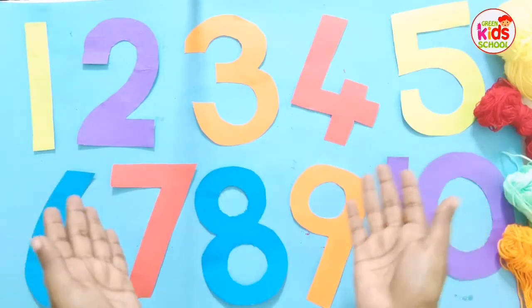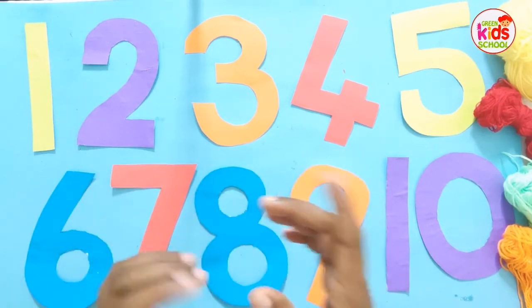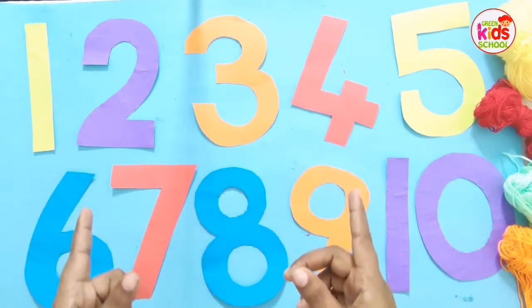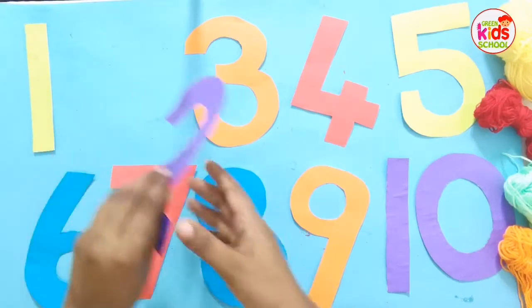Kids, now we are going to see how to do today's activity. We are going to do the numbers 1 to 10 and we are going to see how to do this activity.